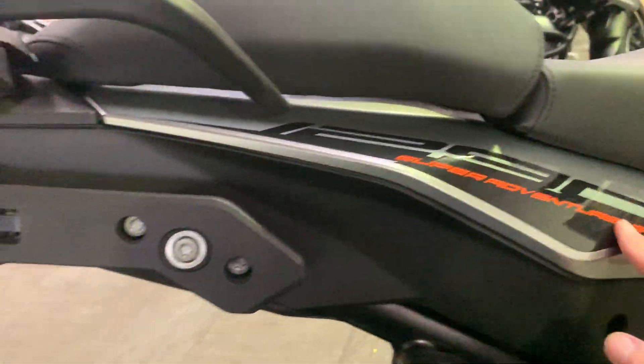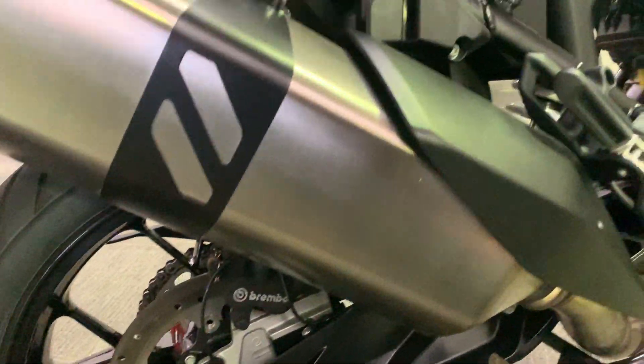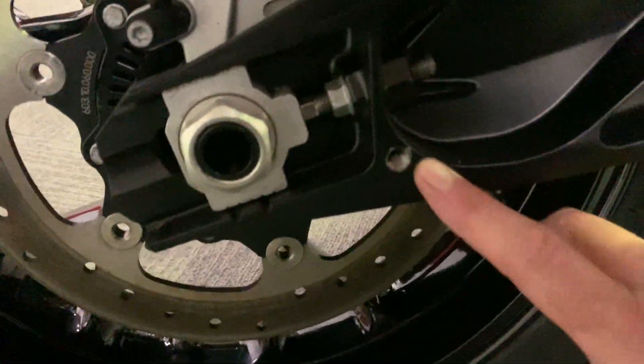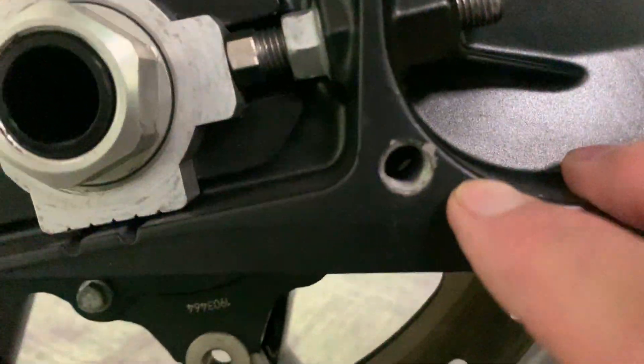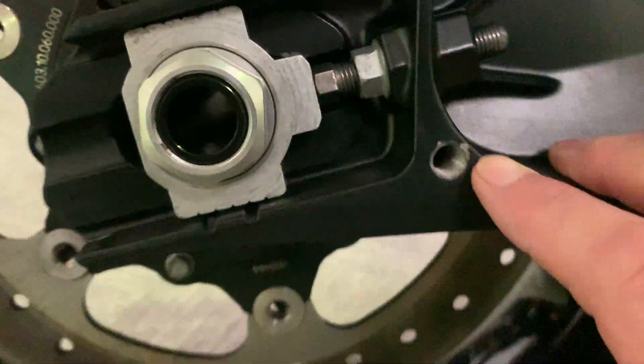Can't see any damage or marks on this panel. No marks or damage on the seat or the swingarm — there's the tiniest bit of paint chipping on the swingarm just there.